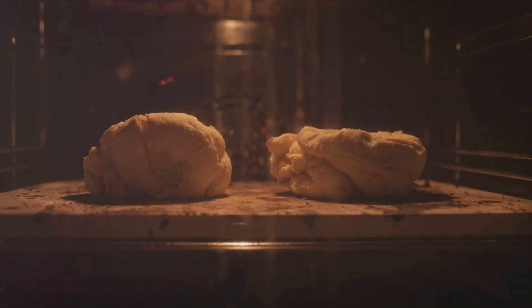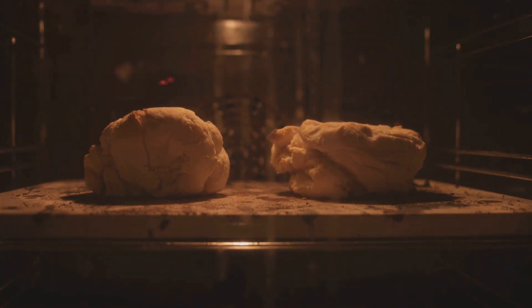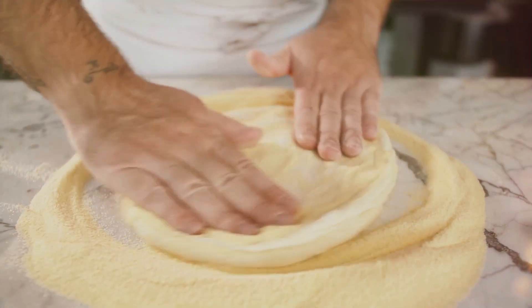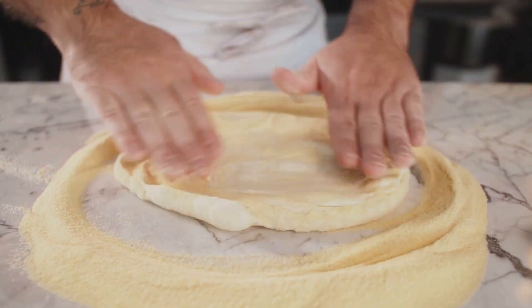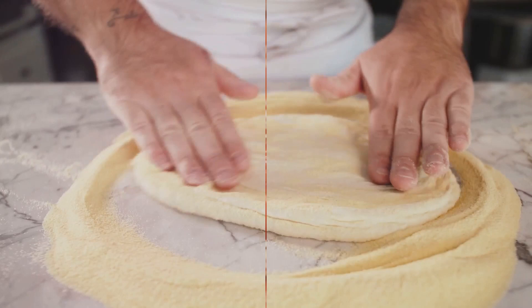Once our dough is smooth and stretchy, it's time to let it rest. This resting period allows the yeast to ferment, creating that delicious flavor we all love in pizza crust. Now, while our dough is resting, it's the perfect time to create our classic Italian sauce.